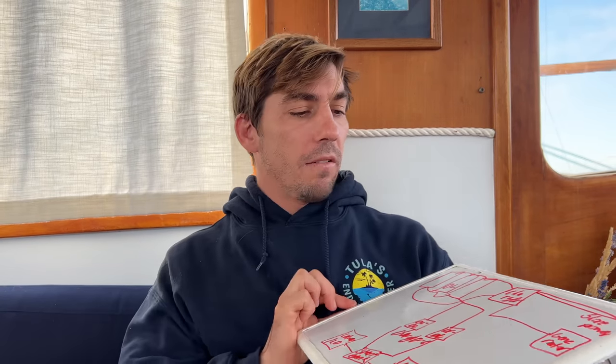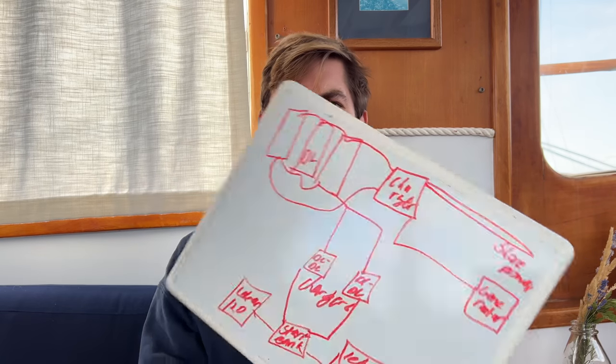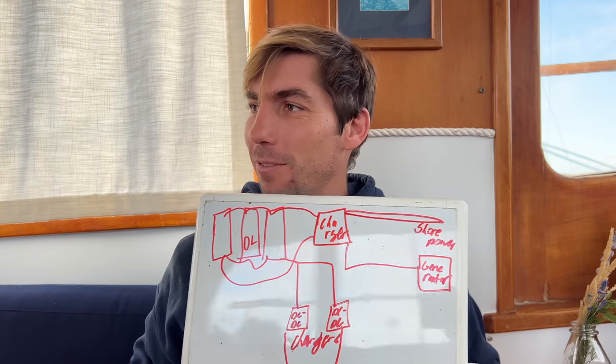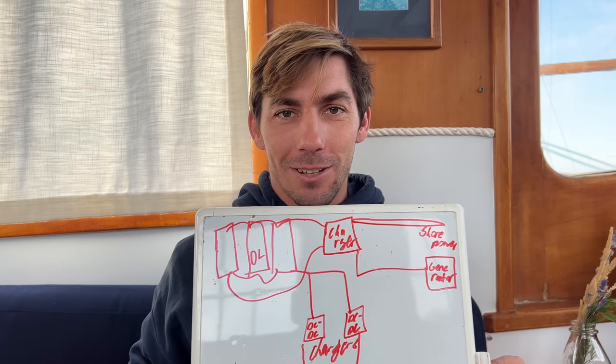So that's our basic system inside — we'll have some fuses, we'll have a little Lynx distributor. I'm not a professional, but I've consulted with some professionals and that's an oversimplified version of what we're going to do today. So here we go.